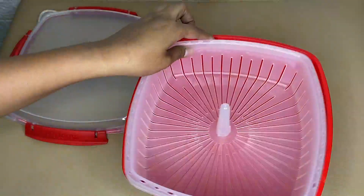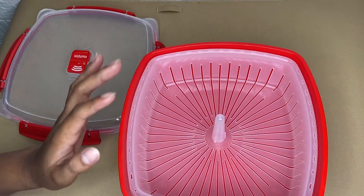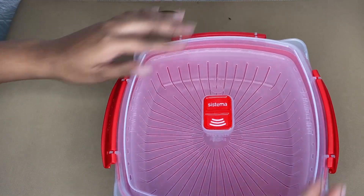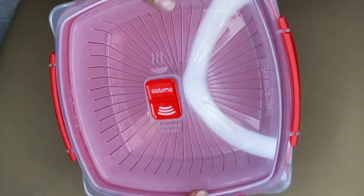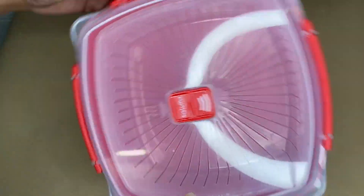It maintains the moisture of your food, and this tab will keep your hands from handling. It is made of plastic with a size of 9.4 by 9.4 by 4.3 inches and has a 3.2 liter capacity.